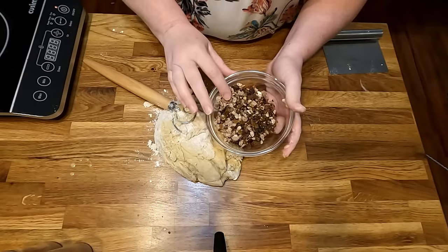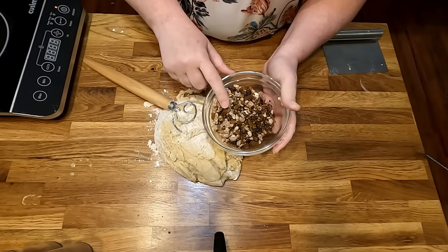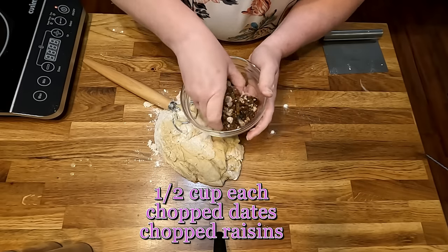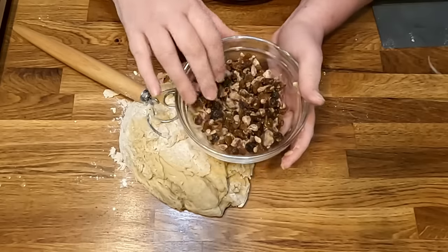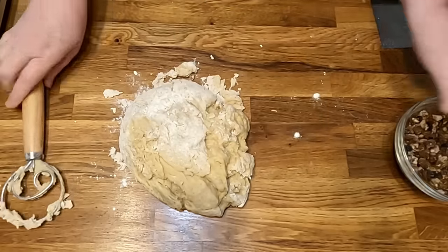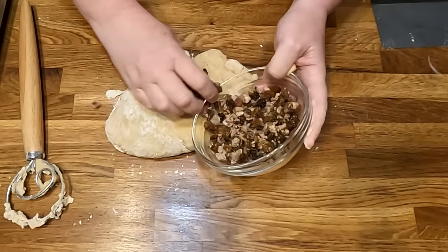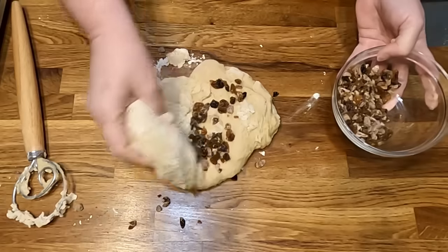Here are the dried fruits: I used half dates and half raisins, chopped up really small with my chopper. The great thing about using dates is they have enough sugar and powder on them that they help the raisins not be so sticky. We're going to start kneading the dough and mixing the dried fruit in as we go.